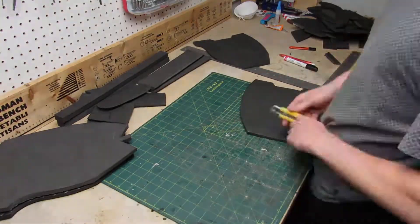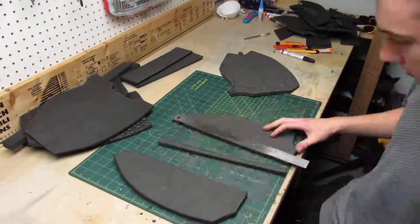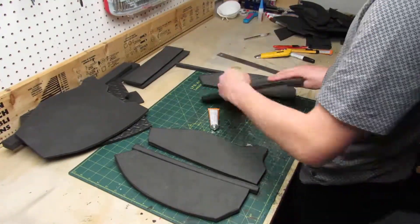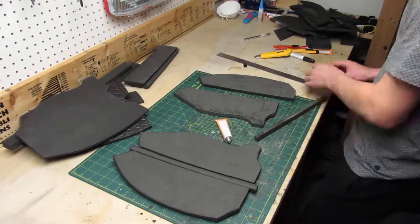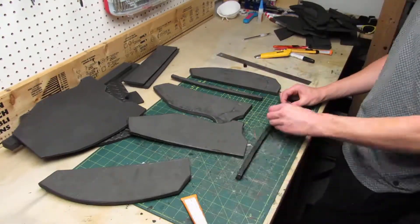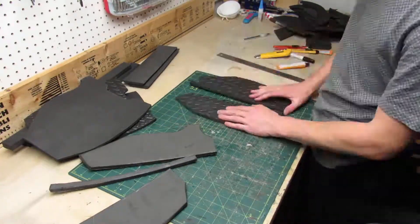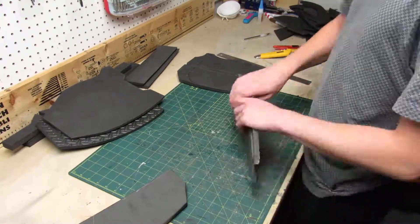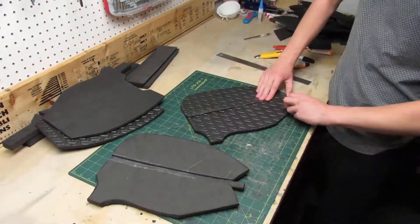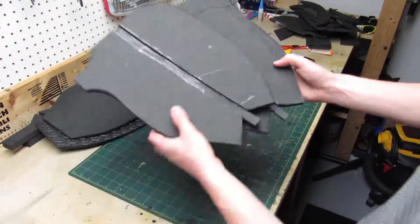Now that all of my pieces are cut out, I take the two outside thigh pieces and I trace two lines in the middle. After that I add contact cement to every piece I cut out and glue the strip back to the other pieces but on a lower level. This is a simple but effective way to add detail to your armors.